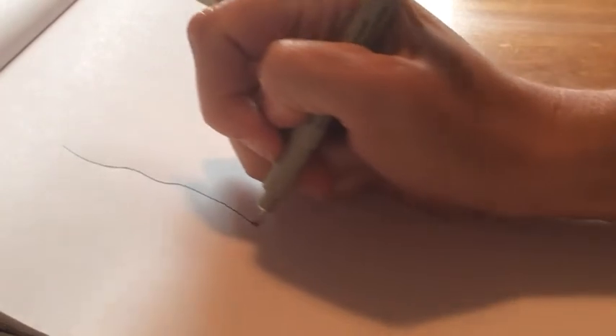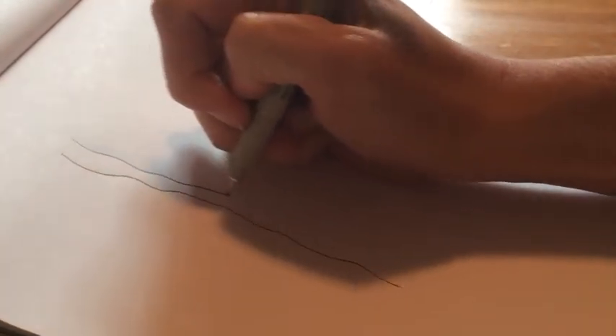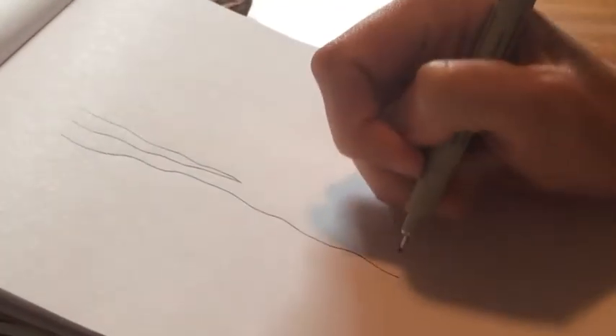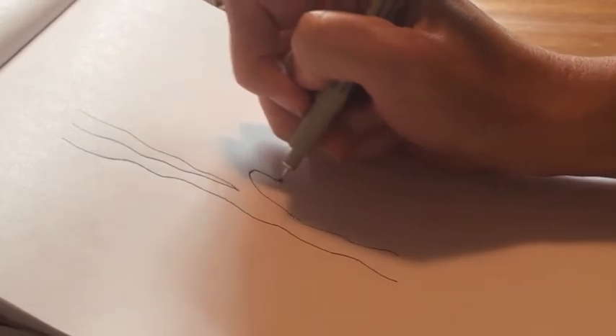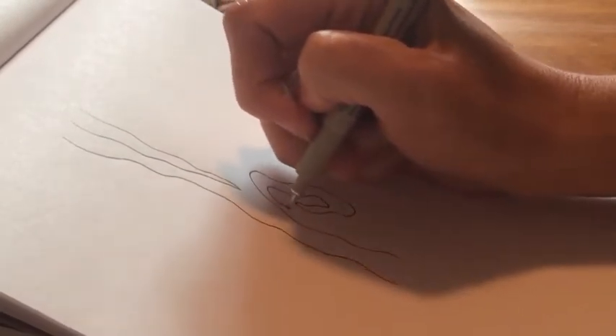There are just four things you need to know to stitch this wood grain texture: a wiggly wavy line, a wiggly wavy line that comes to a point, a wobbly spiral that comes to a point in the middle and then you work your way back out.